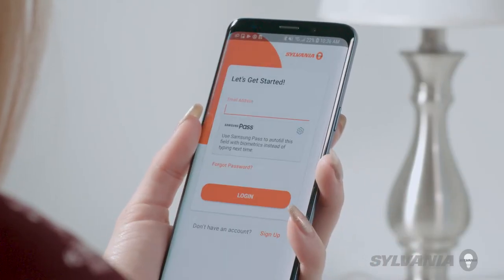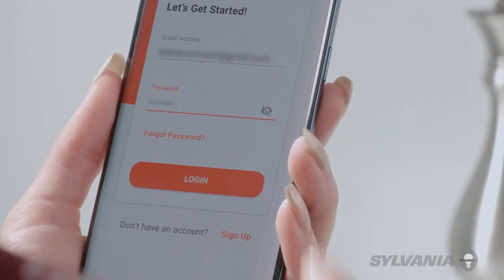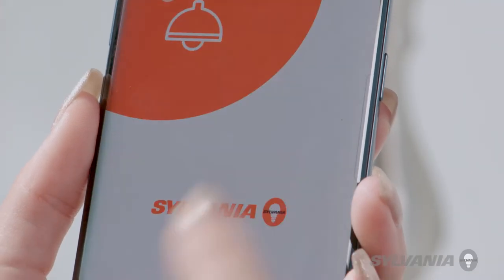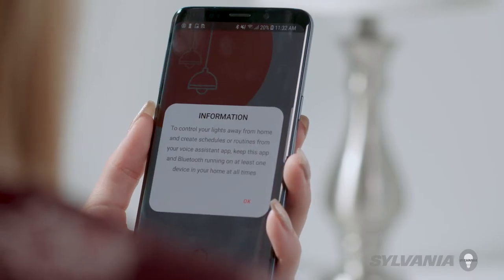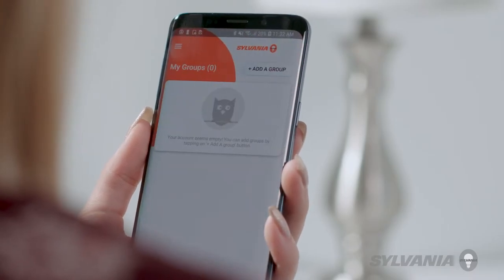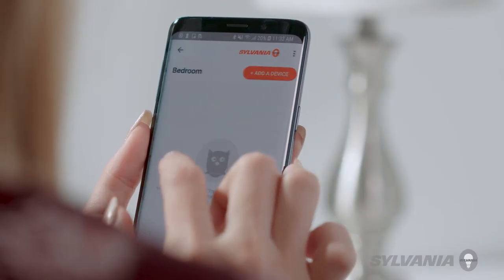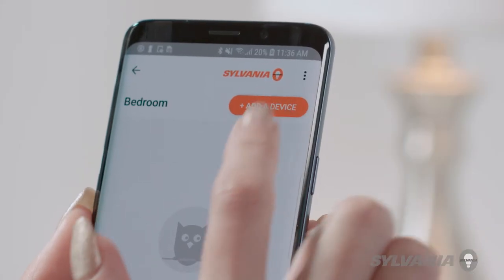Create an account or sign in to your Sylvania Smart Home account. Make sure Bluetooth is enabled. Then create a group or select an existing group, then add a device.